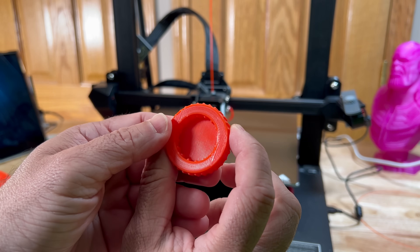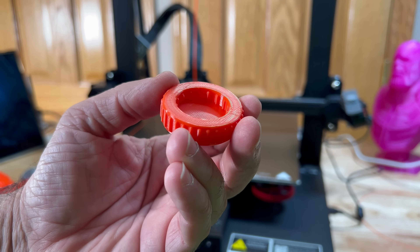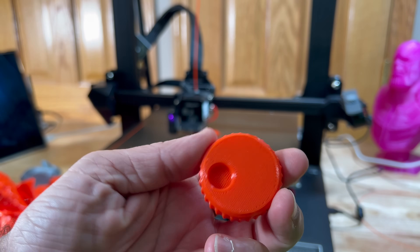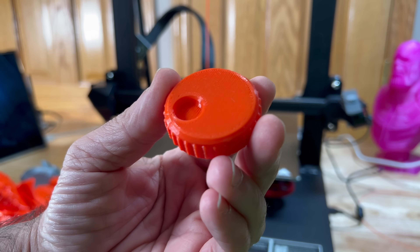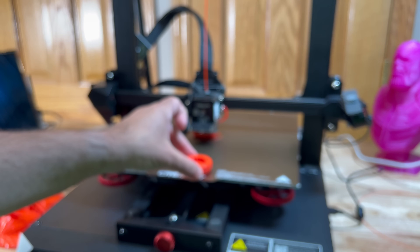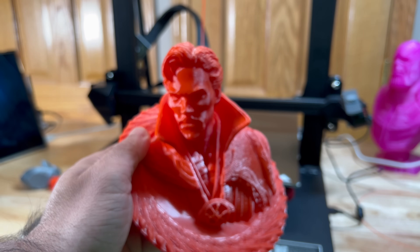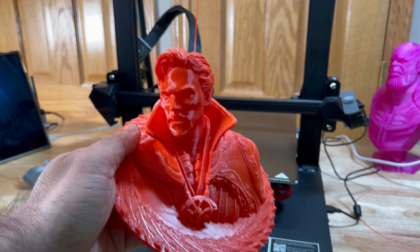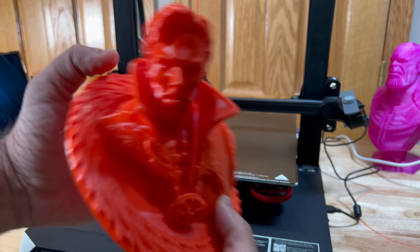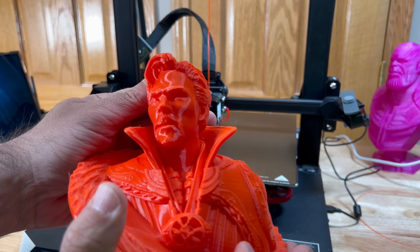Let me show you the quality from another print that had some good filament. This orange one — look how clean this is, really really good. No supports at all — I was able to print that bottom right there really nicely, it printed just like this. And then we also have this Dr. Strange print from Wexter. Look how clean that is — that's what happens when you have good dehydrated filament. Lots of detail; I really love this print.